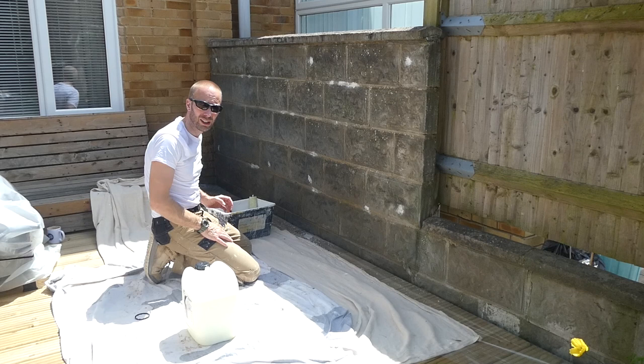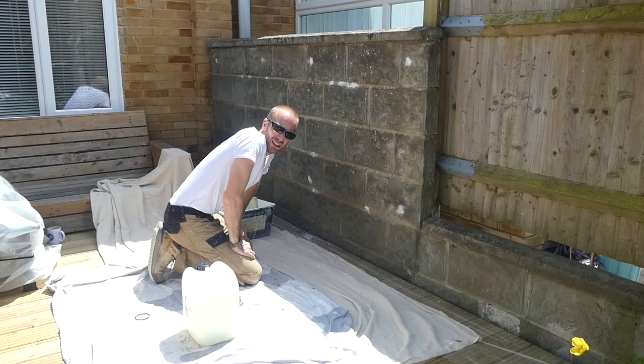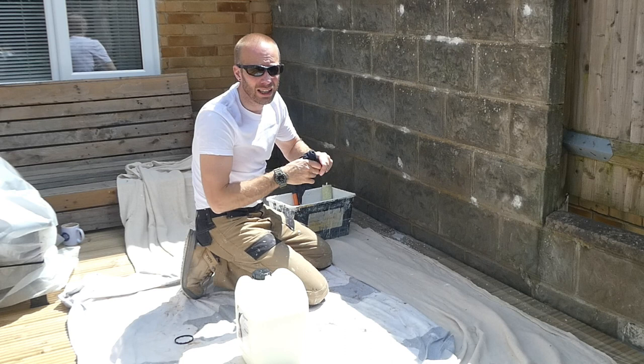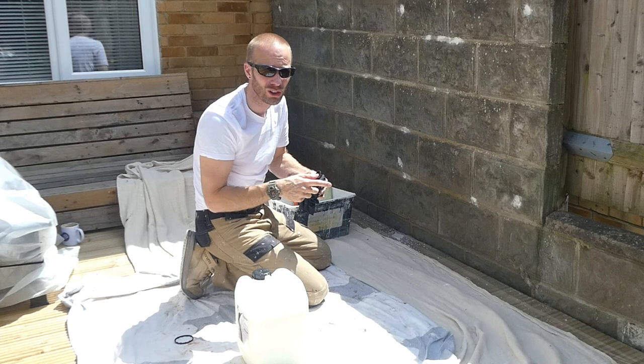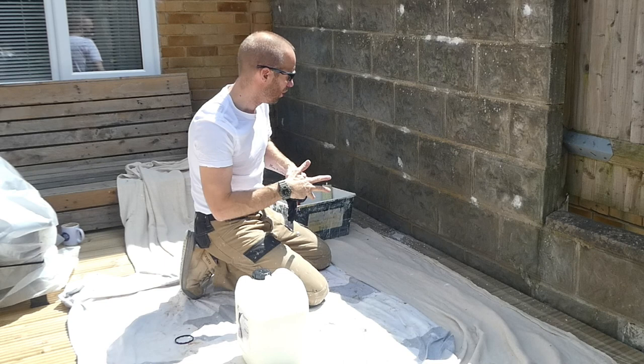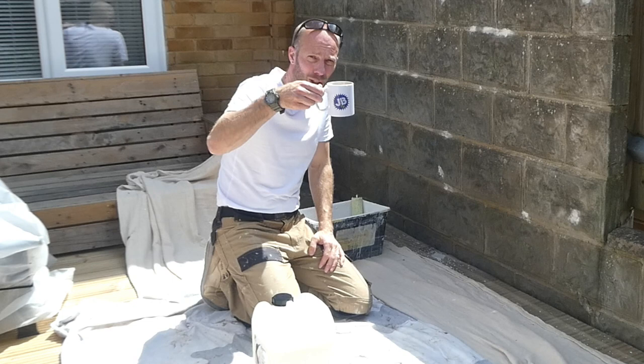That whole wall's done. It takes about three to four hours for the primer to dry at around 20 degrees, and right now it's above 20, so I think two or three hours and this will be ready for the first top coat. Now I can just wash all this out with some water because none of this is hazardous — it's all water-based, so that makes it nice and easy.